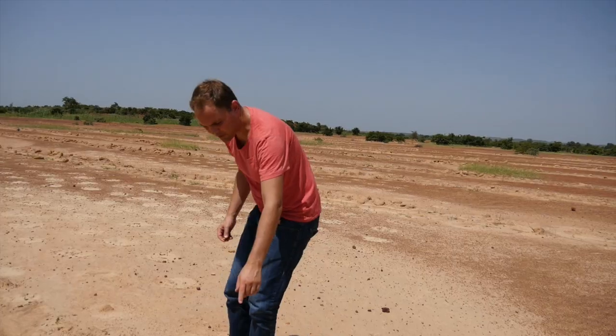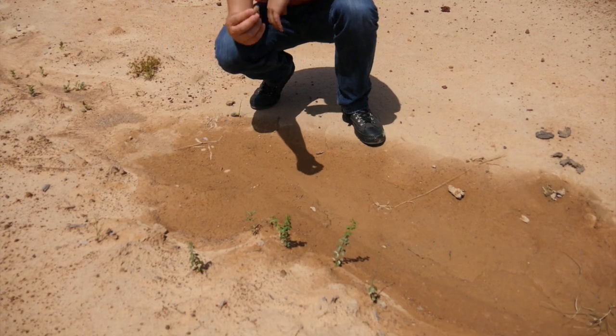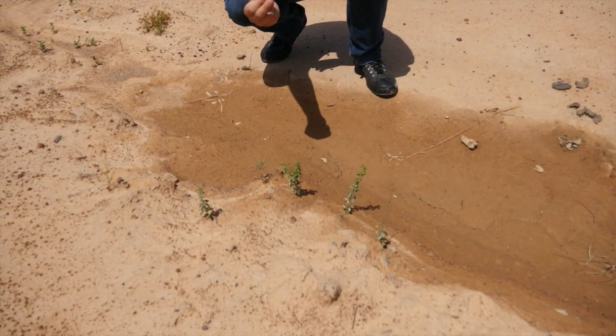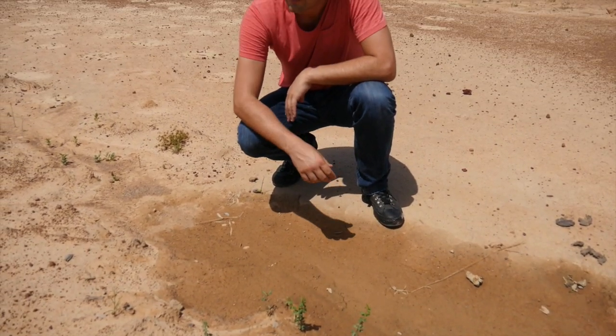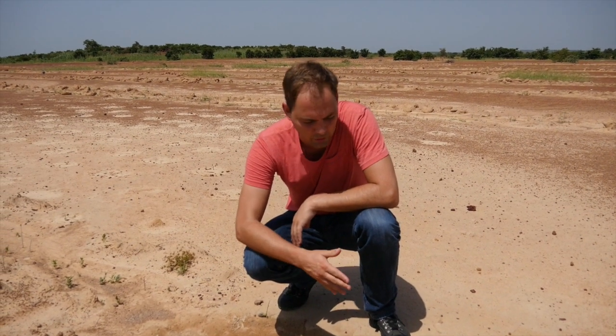Now let's walk a bit further. There's some fresh trees coming up here. Bottom line, this is the seed of the same tree. And if I just put that somewhere here, it will never start growing. So again, it's very easy, but it's brilliant.